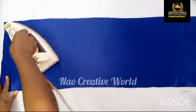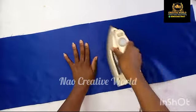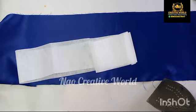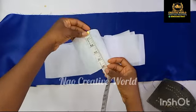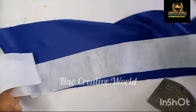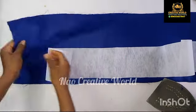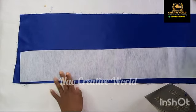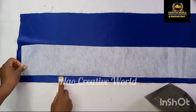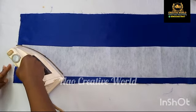Now I'm going to get my pressing iron and give this a good press to straighten it out properly before I get the gum stay. The gum stay measures 5 inches for the width and 48 inches for the length — remember the fabric length is 50 inches and I'm reducing it by 2 inches. With the wrong side of the fabric facing up, I'm going to place the shiny part of the gum stay on the fabric, leaving about one inch, then iron the gum stay to the fabric.